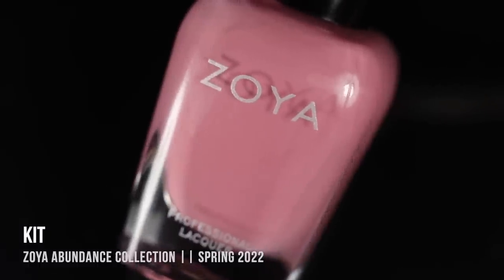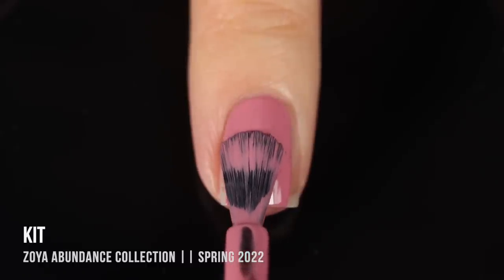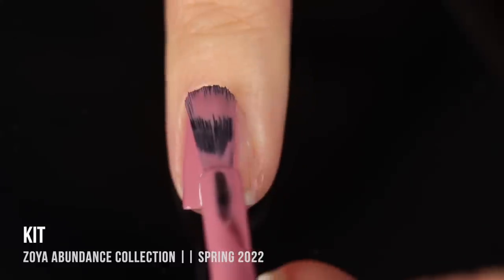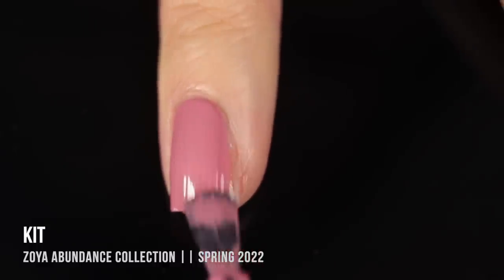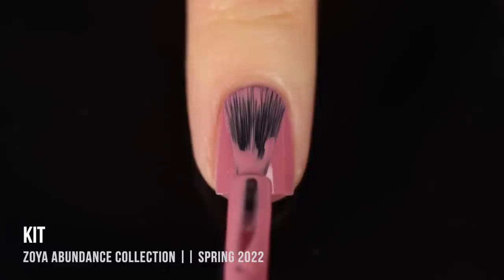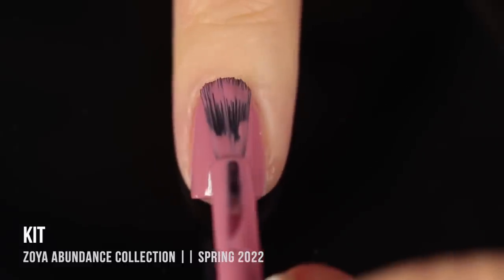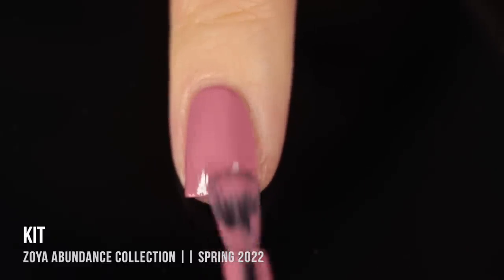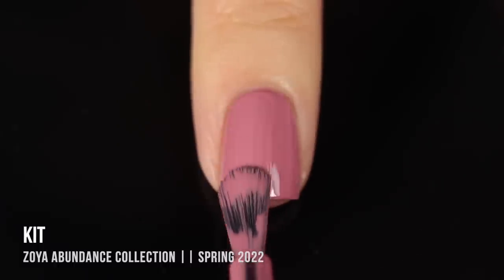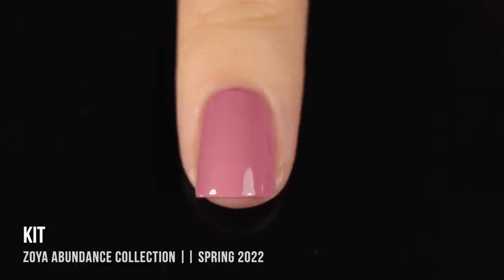Next up we have the shade Kit, and this is what I would describe as a dusty rose cream. The coverage on these is very, very nice — that's one thing that Zoya does really well with these sort of medium shades. One thing I did notice about Kit is that it dries down to a slightly darker finish than it looks when I apply it, so just something to keep in mind.